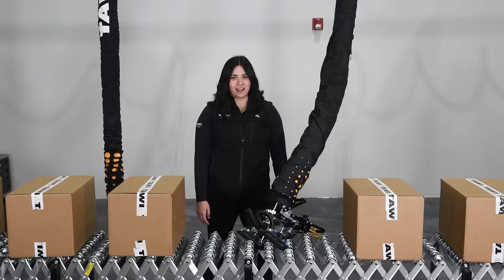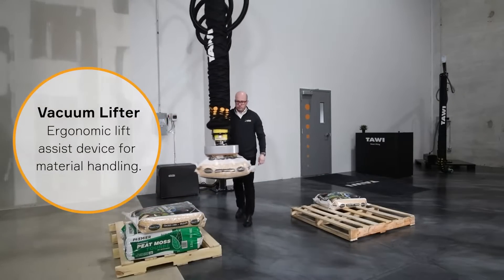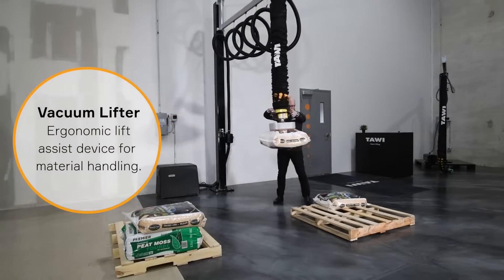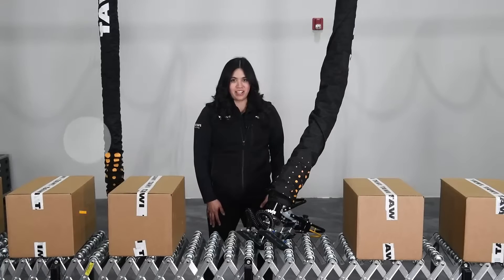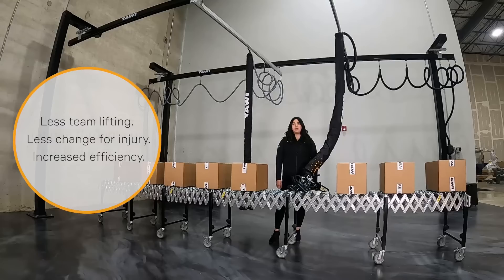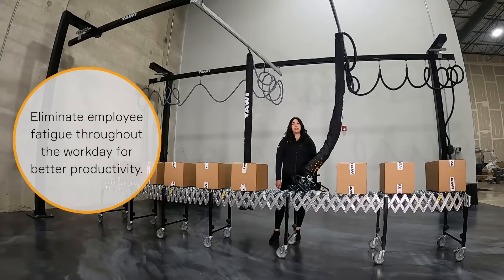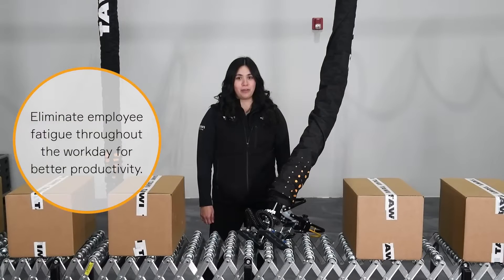Today we're going to talk about vacuum lifters. A vacuum lifter is an ergonomic lift assist for material handling that allows a single employee to lift materials up to 600 pounds. That means less team lifting, less chance for injury, and as a result increased efficiency. It also eliminates the fatigue that an employee may experience throughout the day, making it so that the speed they handle product is just as fast at the end of their shift as it is when they are fresh at the beginning.